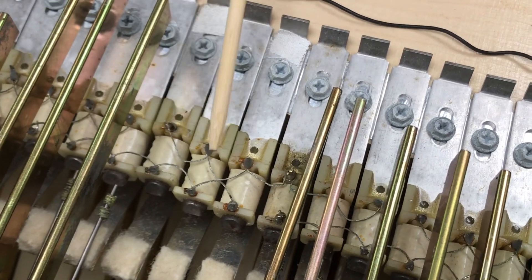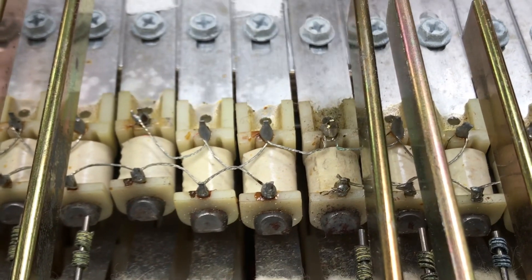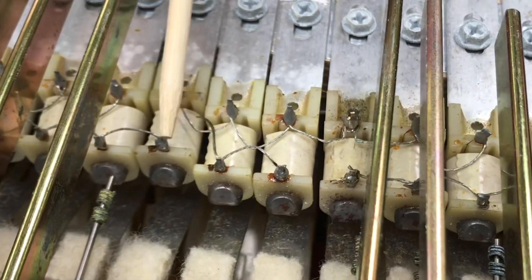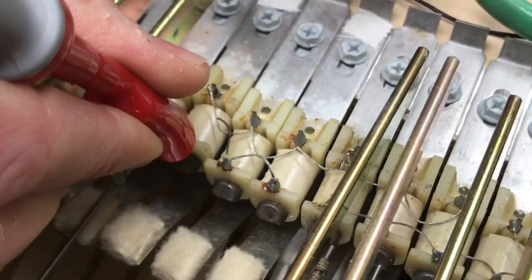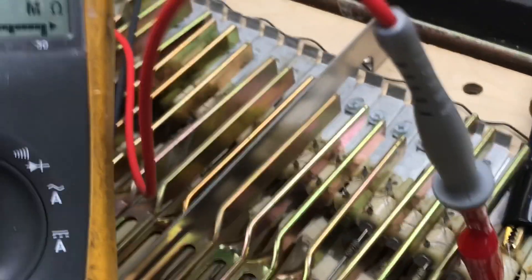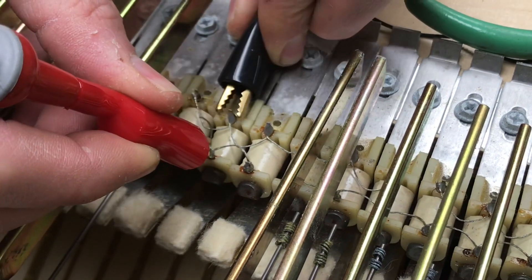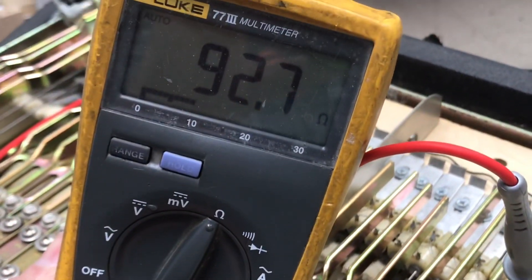We start by isolating the first pickup from the group. When you cut a pickup wire, do it as close as you can to the pin so you can reuse the wire and solder it back to the post. We snip it close, so this pickup is no longer in parallel with the other two. Measuring it individually gives an open reading — this pickup is open. Checking the other two in parallel gives 92.7 ohms, right on the money. We've found our bad pickup.